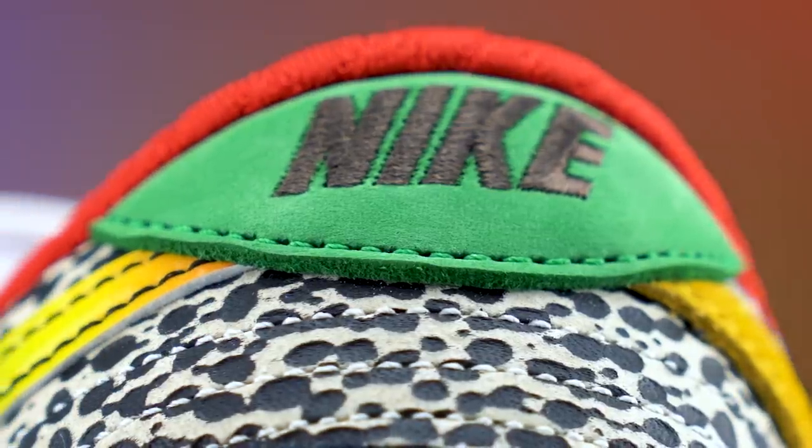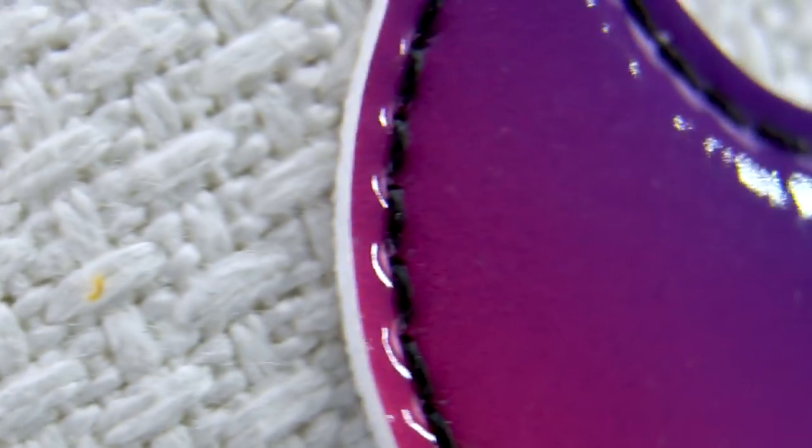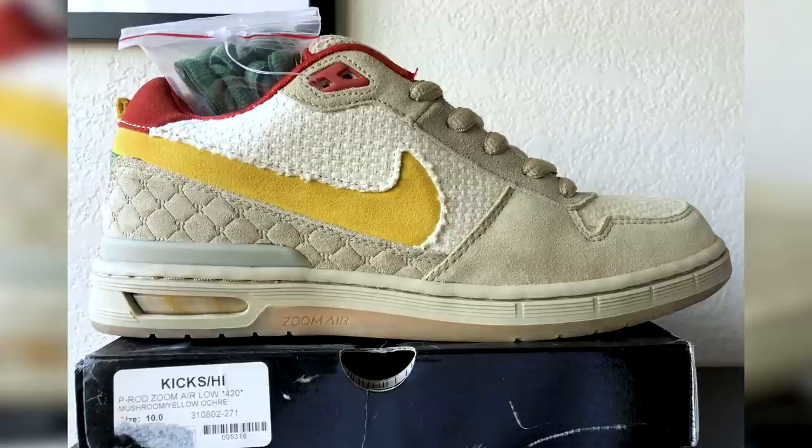The green piece of suede on the heel with the Nike embroidered on the back is from one of the shoes, but I couldn't figure out which one — if you know, leave it in the comments. The outside of the left shoe has this hemp pattern material that was a colorway for the P Rod 1.